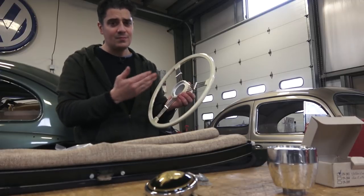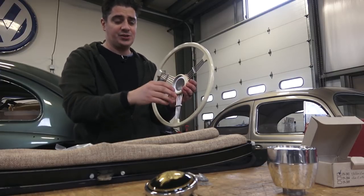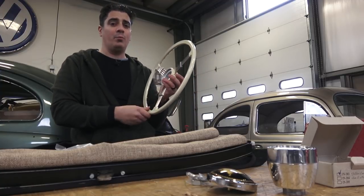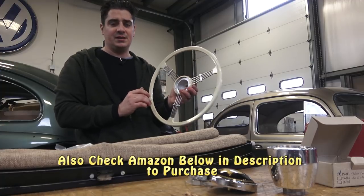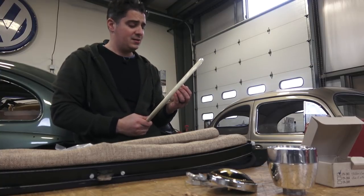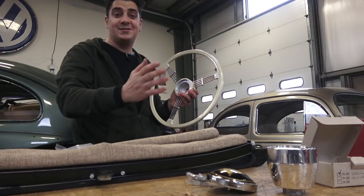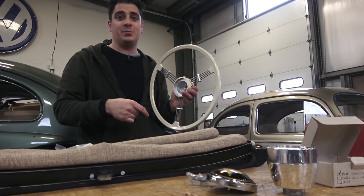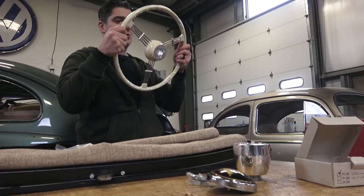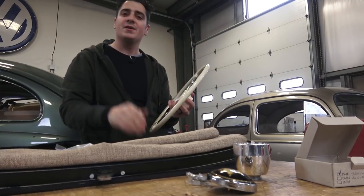If you're on a budget and want your car to have some class without breaking the bank, the Flat 4 banjo wheel is a solid choice. The whole setup with adapter and horn button will probably run you around three to four hundred dollars depending on which horn button you choose. Check out CIP1.com — they have the whole banjo setup. I'm more of a '59-and-earlier guy myself, but if you have any comments, suggestions, or ways to rig this wheel for later beetles, leave them in the comments below. This is Chris at ClassicVWBugs.com — let me know what you think!